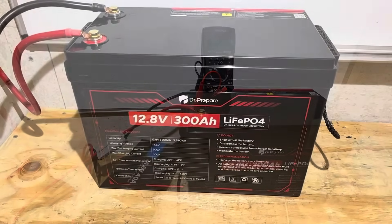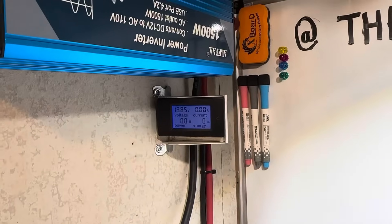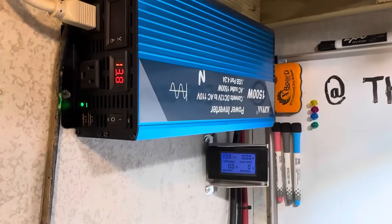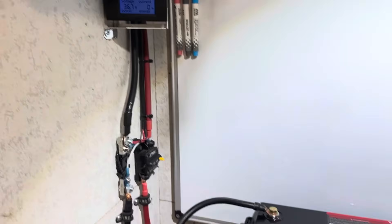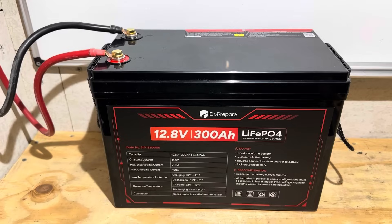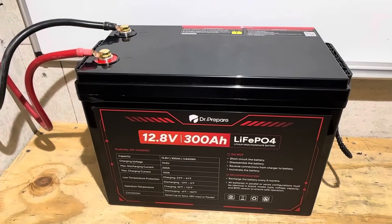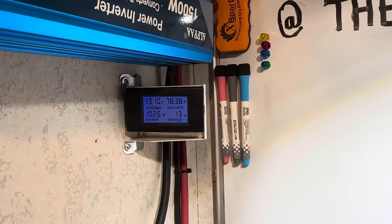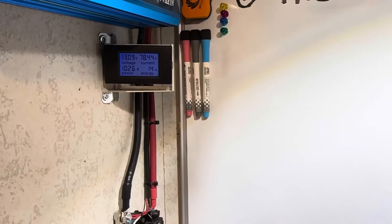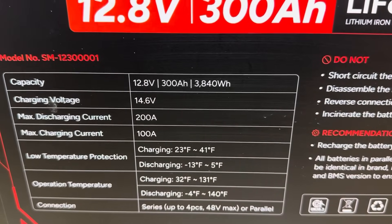Now time to pull it back down and see how much capacity it delivers. I've got the Dr. Prepare 300 amp hour battery connected to the capacity test rig — the same equipment I always use. The energy meter has been cleared out. I'm using a little Alpha inverter to run this battery down. I'll apply the load now using a 48 volt charger, since it's such a large battery — it can handle a higher discharge current. The load has stabilized at around 78 amps, around 1,026 watts, and the goal for this capacity test is 3,840 watt hours.